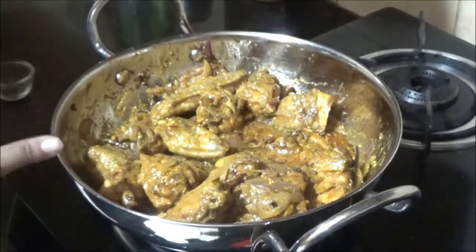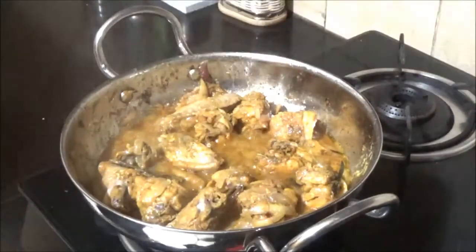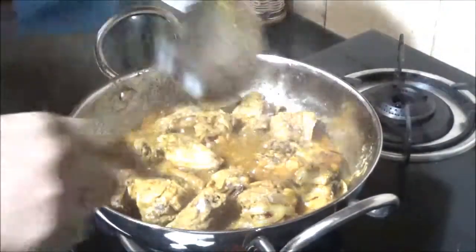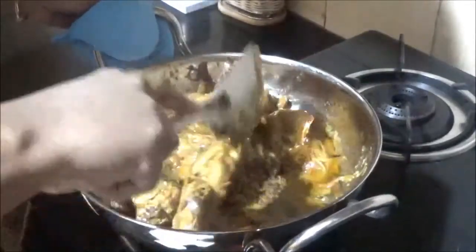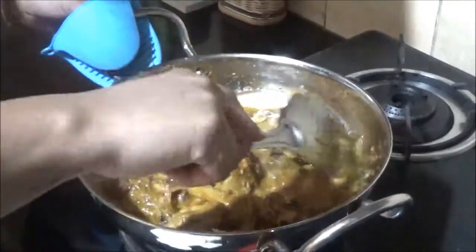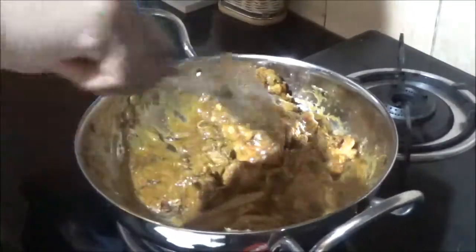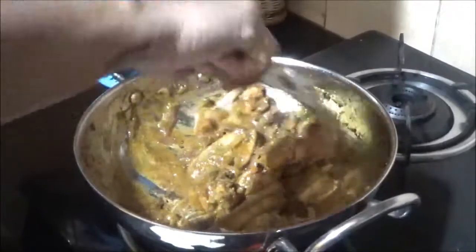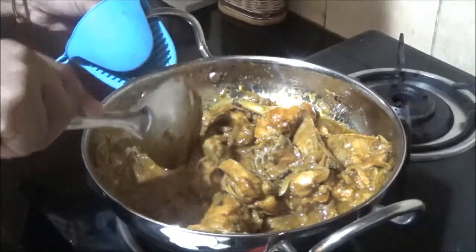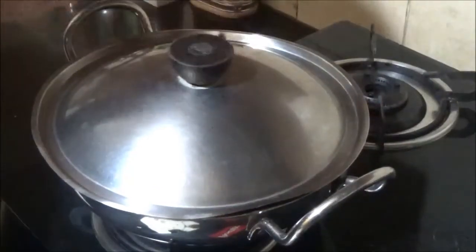I'm not going to add any water. It's been 20 minutes — the chicken looks completely cooked. I'll give it a stir. A tip: if you're adding tomato, preferably don't add curd at the same time — it's better to choose one or the other. Since I've added curd, I did not add tomatoes. The chicken is beautifully cooked, so I'll close the lid for two more minutes.